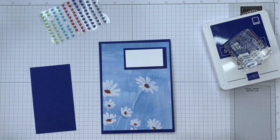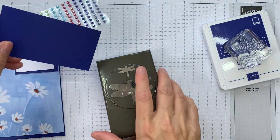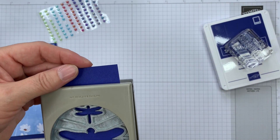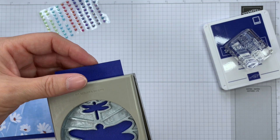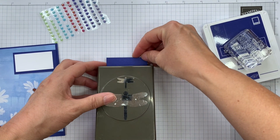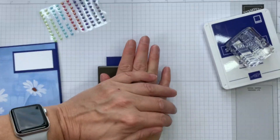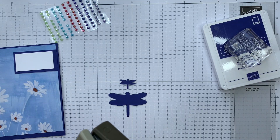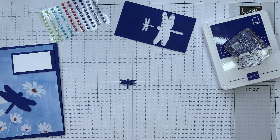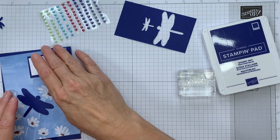I'm going to punch this — this is Starry Sky again — with the Dragonflight Duo. I'm going to pop this in here. It usually comes from the back, but this is quite a heavy punch; it takes a bit of welly to use. So I'm going to turn it over. I hope that I've got that centered up, because this card is only just wide enough. If not, I've got one that I prepared earlier. There we are, that is spot on. I'm going to use this on the card front, so that's going to go there. And I'm going to keep that for my insert — I'm actually going to stick that on the insert. Just made life easier in terms of the punching.